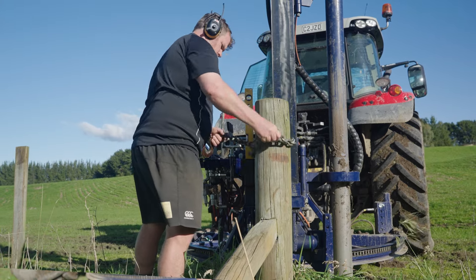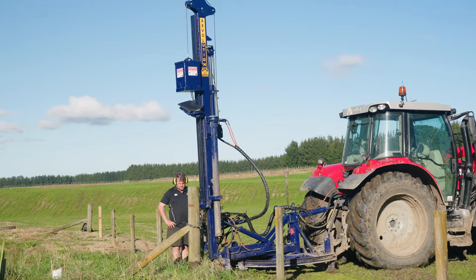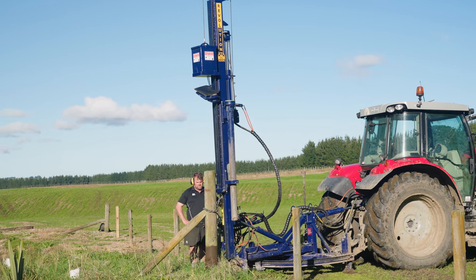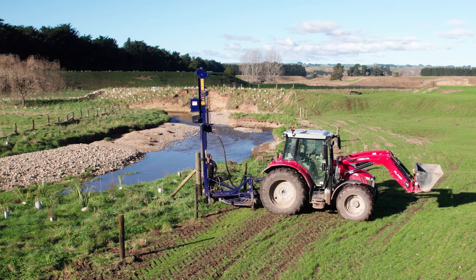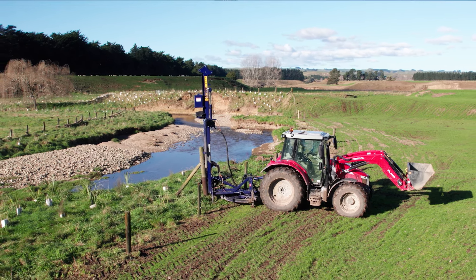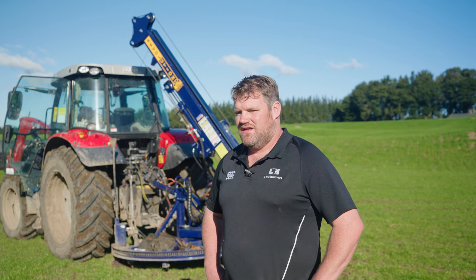I've always looked at the 180 thinking it's just got so much more movement and it looks well weighted on the hills. There wasn't much on the market that had that 180 degree swing on it, plus the end shift. If you've got both, it eliminates you having to get in and out of the tractor, which — time is money — and if you're jumping in and out of the tractor all day, that's going to slow you down.